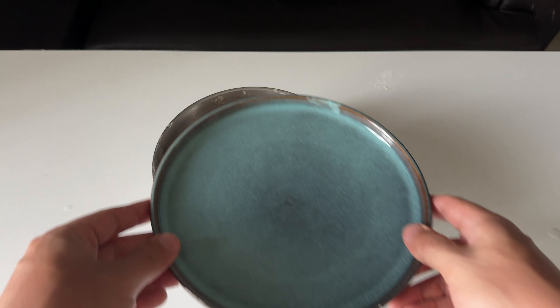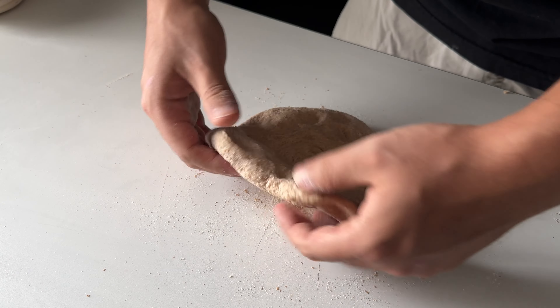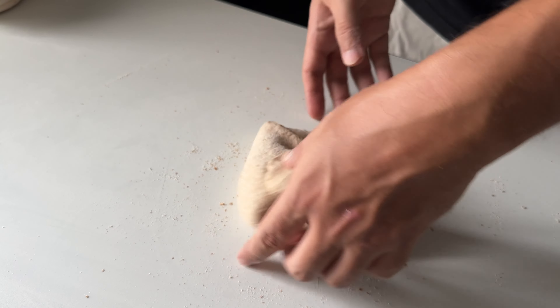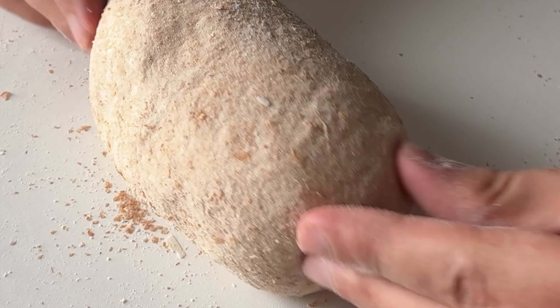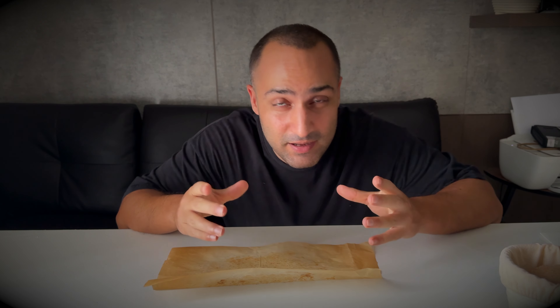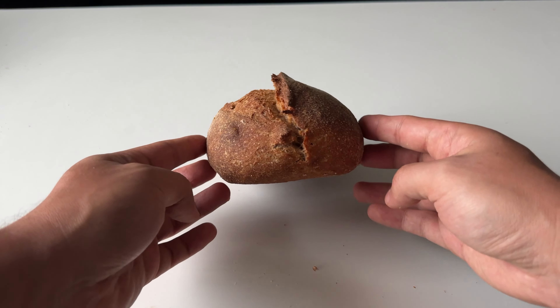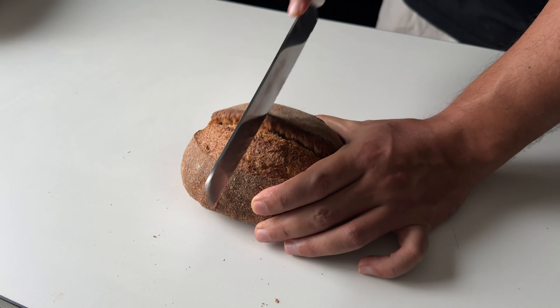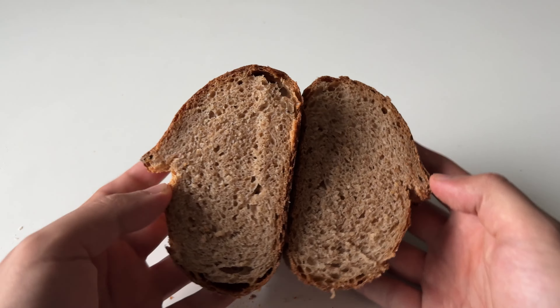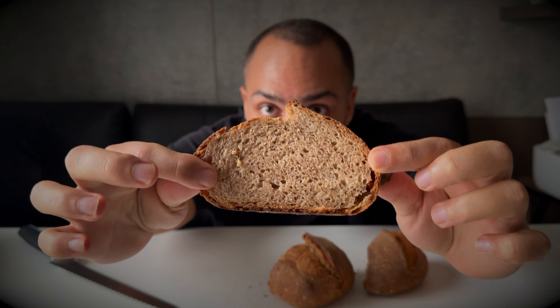Finally let it rest and finish its bulk fermentation for up to two hours. Pre-shape with the help of the surface, let it sit uncovered for 20 minutes, then shaping time. This is my third attempt at making 100% whole wheat sourdough. Score it and bake it the same as the others. The result was amazing — it feels super light and hollow, the crust is amazing with a very nice ear, and the crumb was beautifully airy and fluffy. The taste was better because I used a better flour.